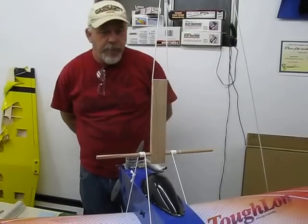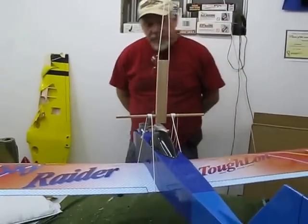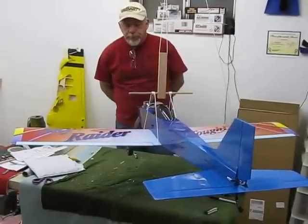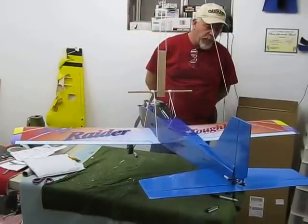This particular airplane is my World Models Sky Raider Mark II. I've done a lot of repairs to it, so it's a little bit heavier than it needs to be, and I really haven't balanced it in a long time. So the idea was I wanted to see just where it kind of sat.